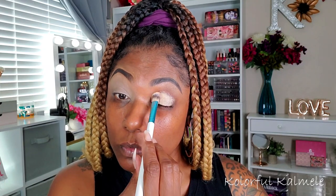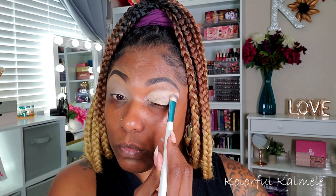This is the whole palette swatched. I did go ahead and do this eye look for the video, so let's jump right in. I started out today by prepping my lids with my P Louise eyeshadow base in the shade Rumor 04, just tapping that in to make sure I had a nice even base for the eyeshadow.